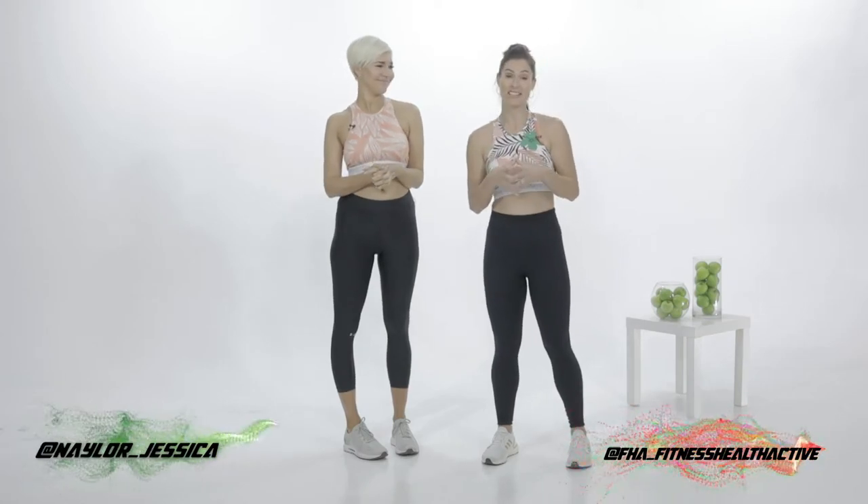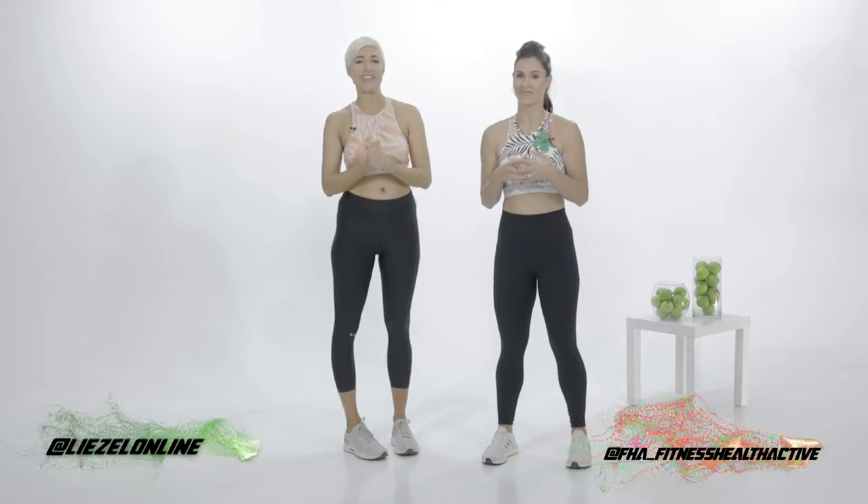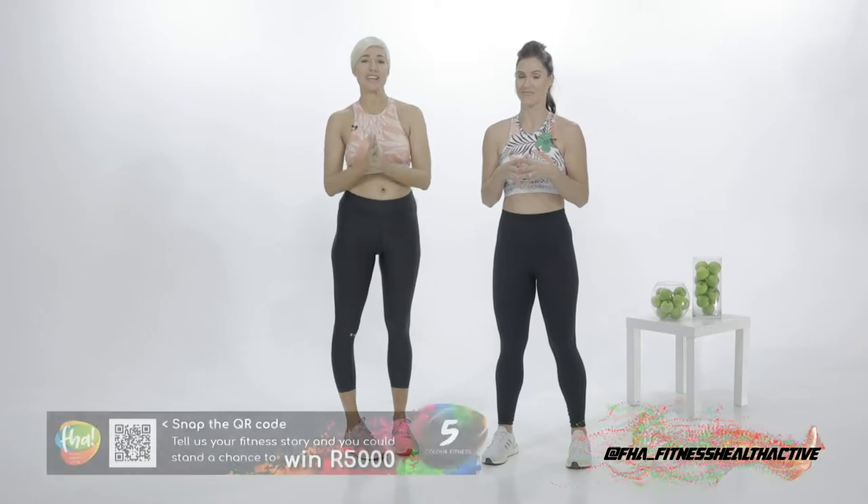I'm Jessica Naylor and I'm Liesl van Vestazen. You can catch me on Instagram Naylor underscore Jessica, and me on any social platform at Liesl online. Remember to follow at FHA underscore fitness health active for more fitness updates.